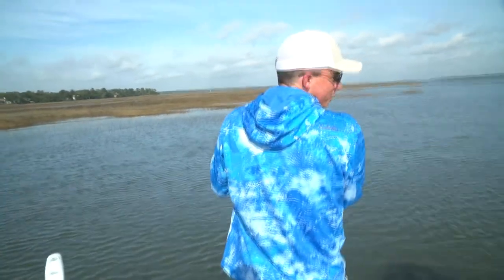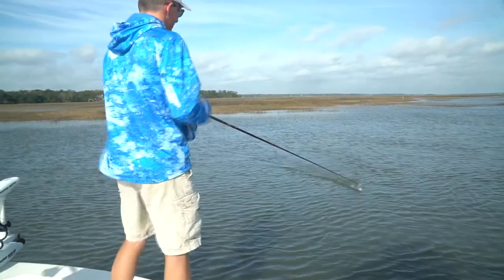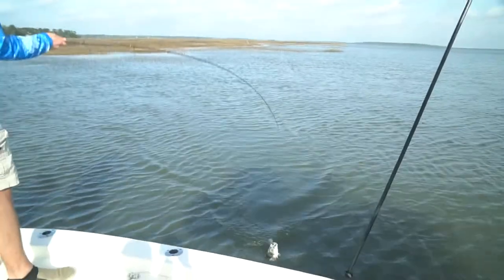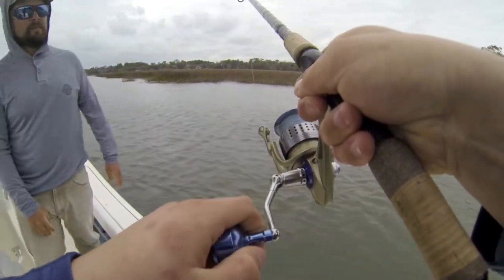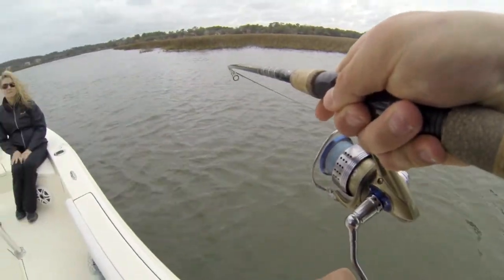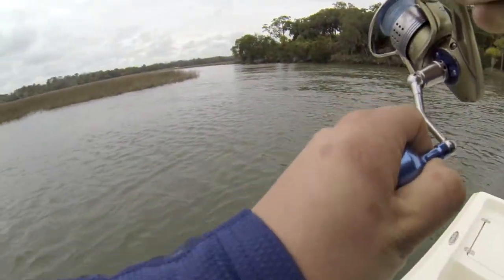Oh, that's a nice one. That feels like a bigger fish. That may be what I was doing wrong. That definitely feels like a better fish.